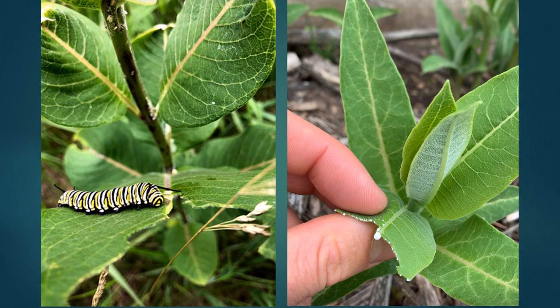If you ever tear open a milkweed leaf you'll see where it gets its name. Most milkweeds are full of pressurized latex that dribbles out when the tissues are damaged. This makes them harder for insects to eat and also serves to deliver some of the toxic compounds.